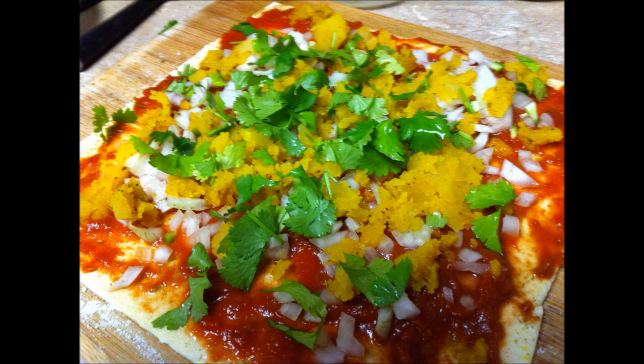Now add cheese, paneer, or grated tofu if you wish. This is optional — I did not add it.